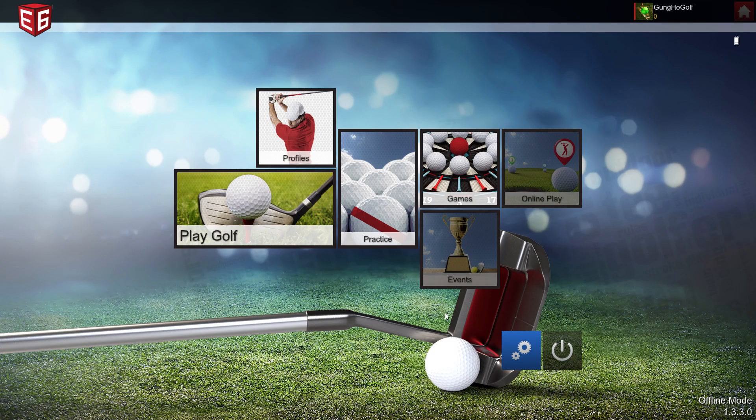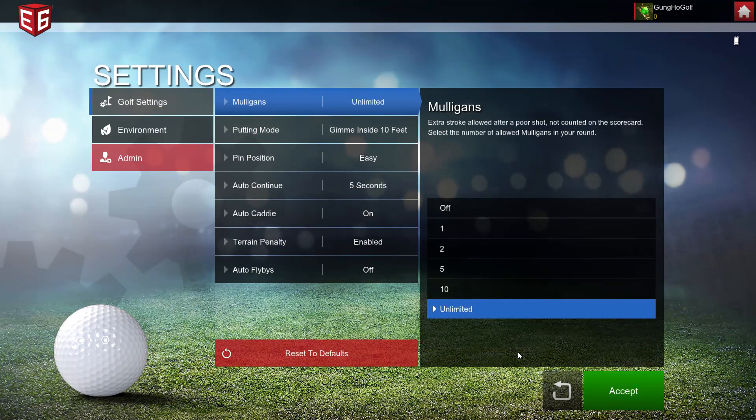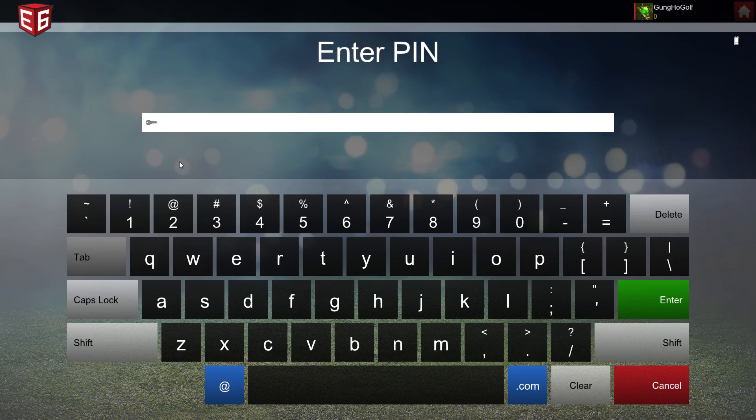I thought I'd show you how to set up E6 Connect to match your screen size and your ball position in your sim. It's pretty easy — you only have to do it once.